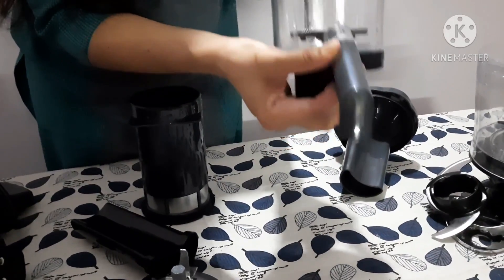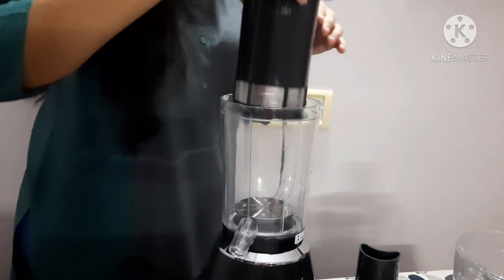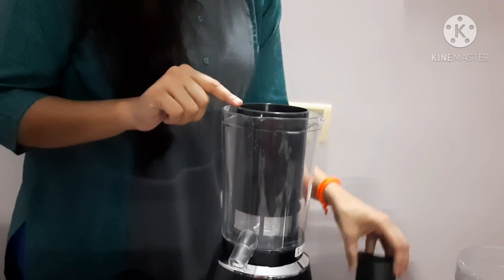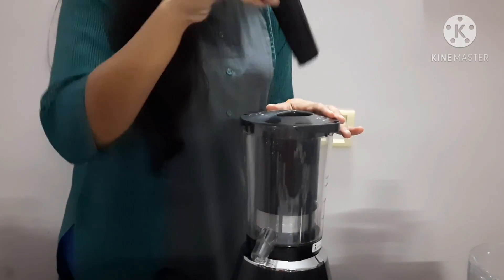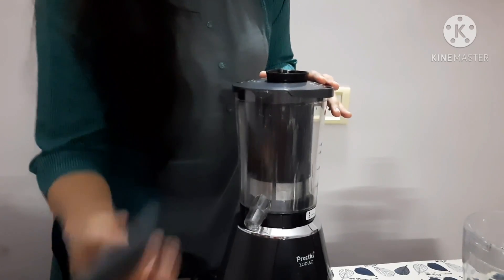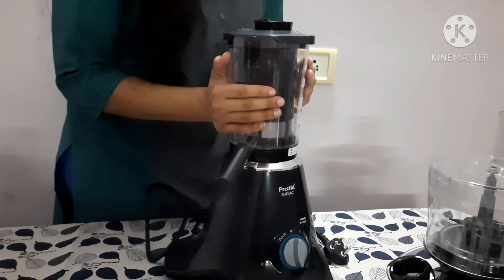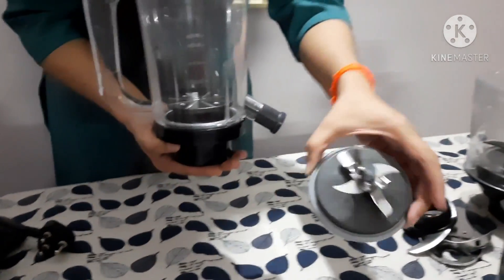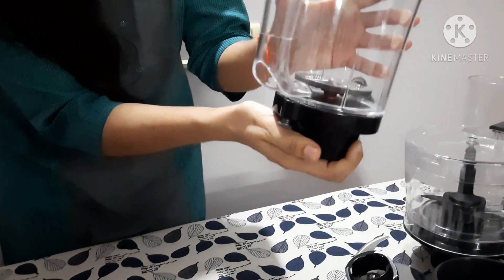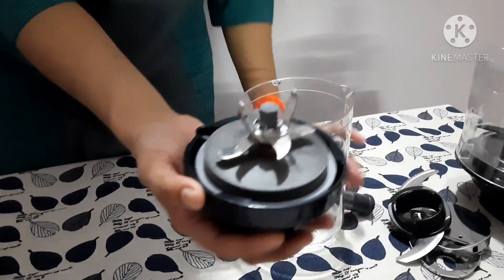Now I'm going to show you how to place this jar on top of the base unit. First the jar goes on, then the filter — just find the correct slot and place it. Next is the juicer lid, followed by the pusher and the spout. That's how you connect the 3-in-1 Fresh Fruit Jar to the base unit. To switch to blender mode, there is a lock on the blade — just twist it to remove the juice-extraction blade, then place the extra blending blade on top and lock it back in.